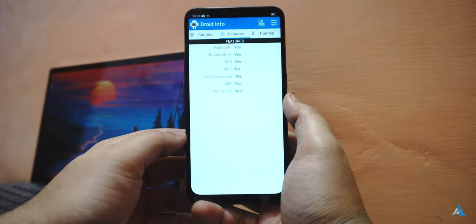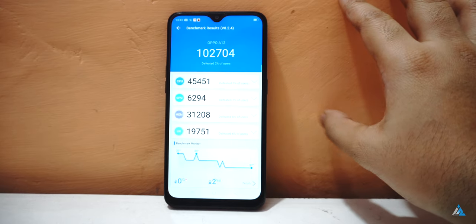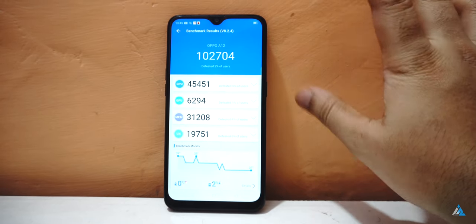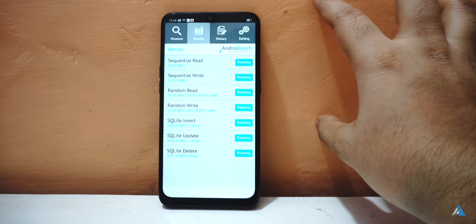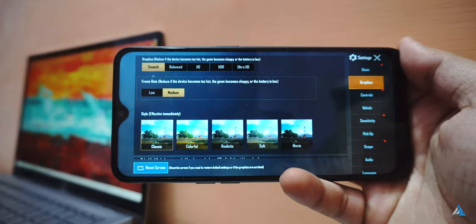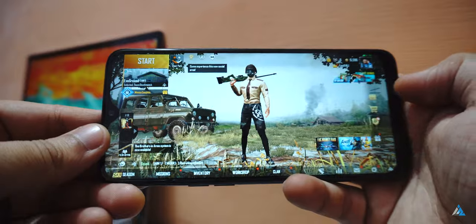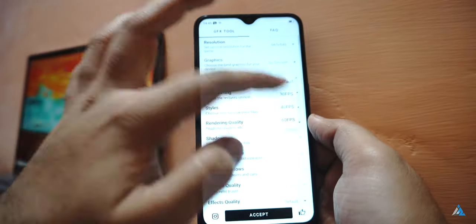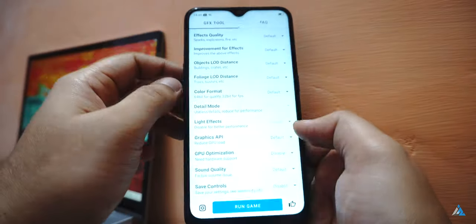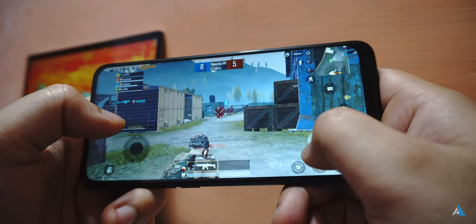It has a Helio P35 chipset on the inside, which is one of the weak points for the smartphone. It has 32GB or 64GB of internal eMMC storage, which is not really that fast, and 3GB or 4GB of RAM. If you play games for a long period of time, this smartphone does not heat up that much, so that's one of the good things about it.